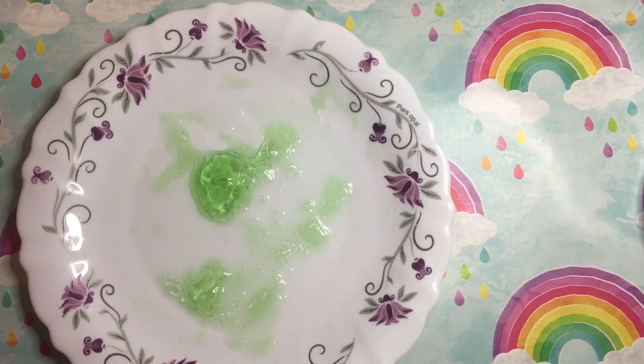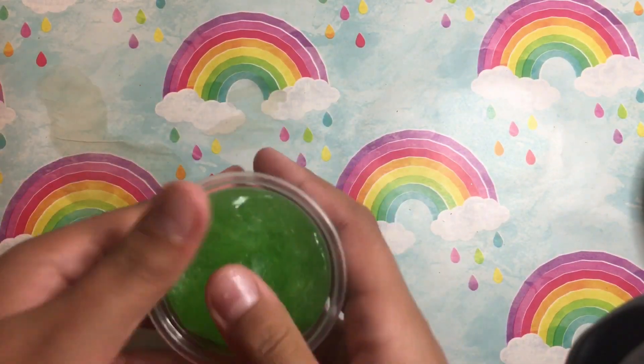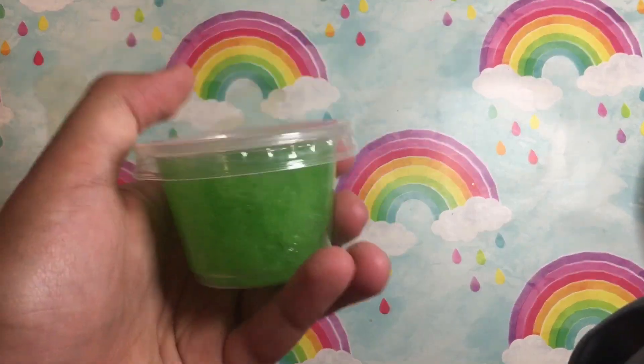If you want, you can still knead the rest of the small bits of slime and mix it into the batch. Just a little reminder that you will have to put your slime in some sort of airtight container when you're not using it. And that is how you make slime!